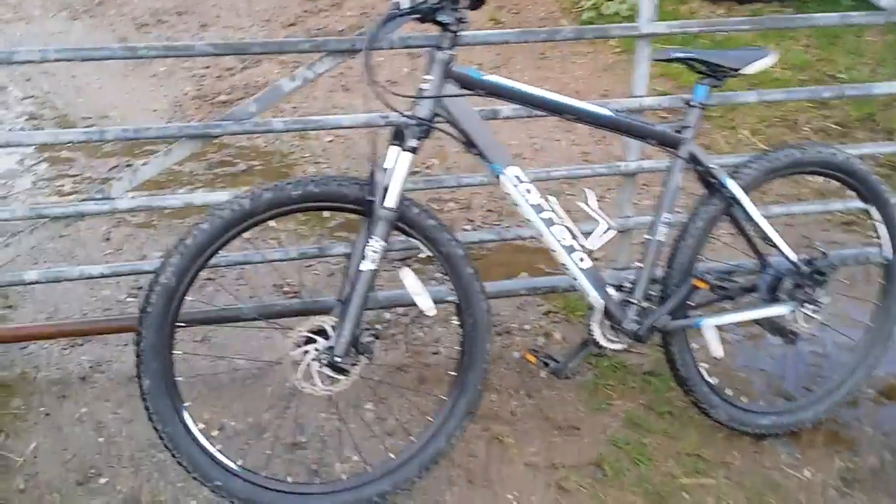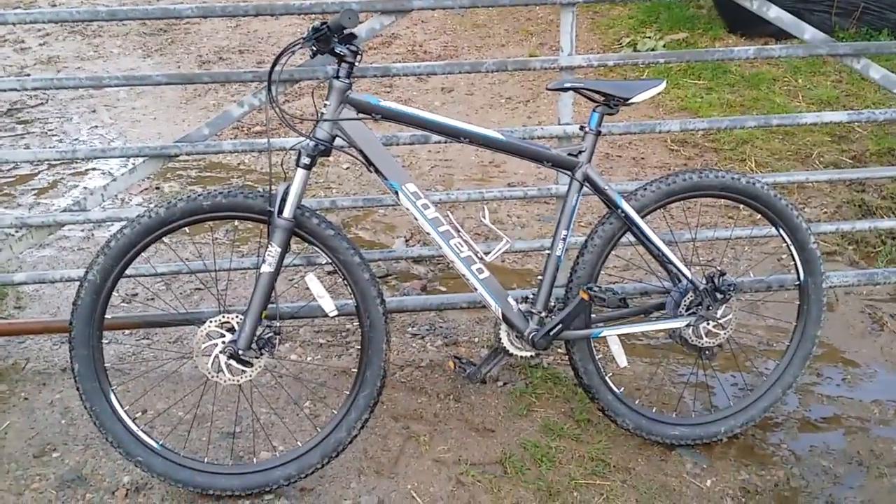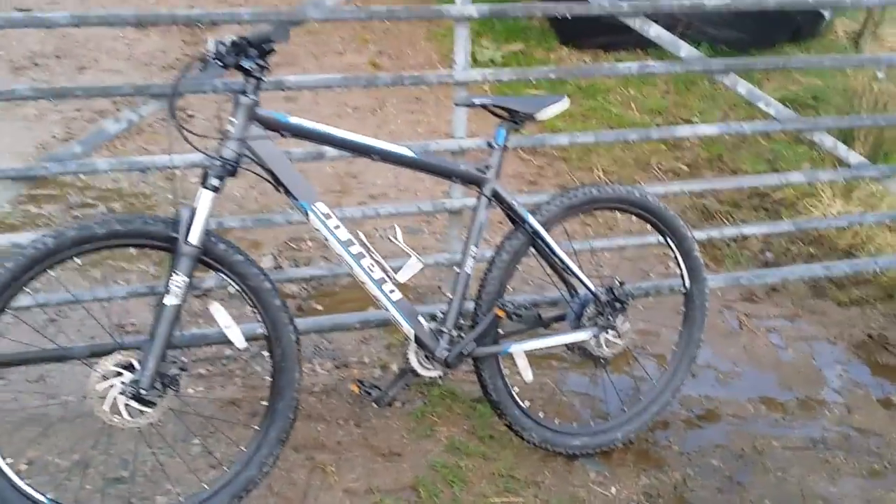I'm going to start this video off by saying that I'm not an expert on bikes. As you'll see from the rest of my channel, I'm more into stuff with engines — the stuff you have to pedal. So I'm not going to claim myself to be an expert, but I do know a little bit about them.